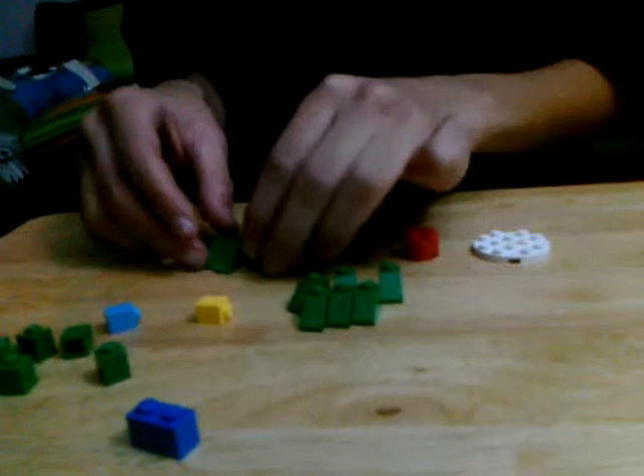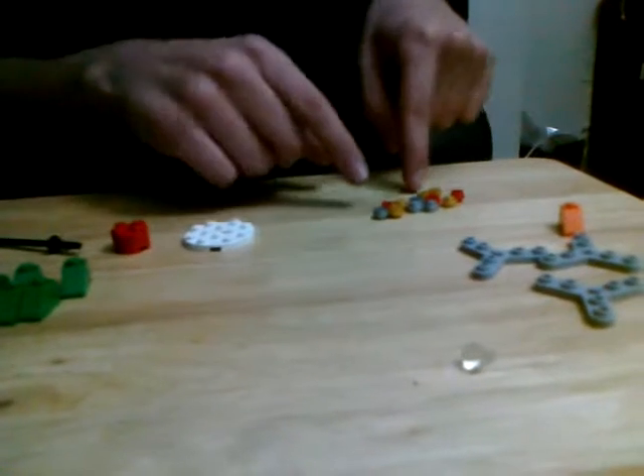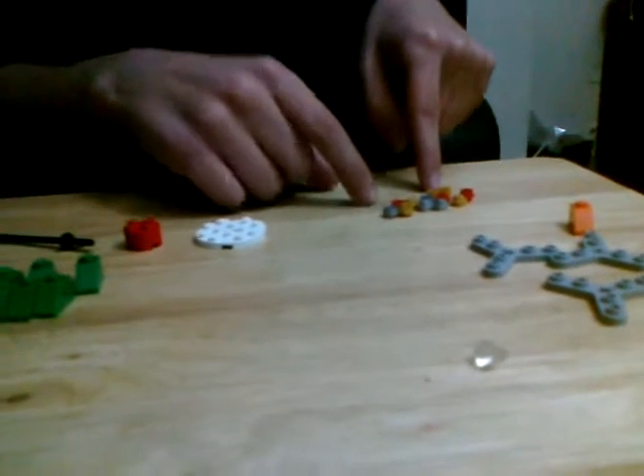You are going to need six short slants, six long slants, one orange short slant, and 15 studs in three different colors.